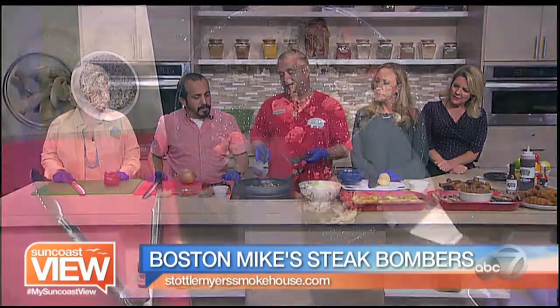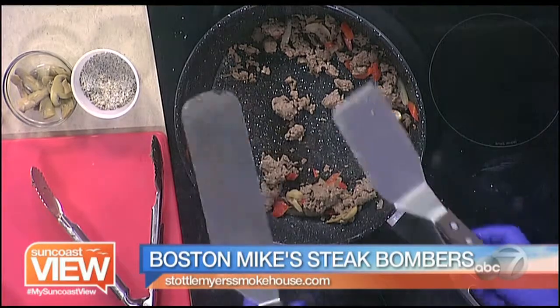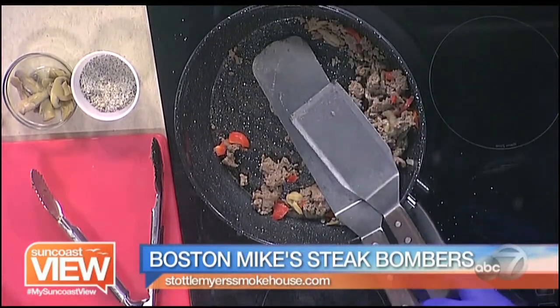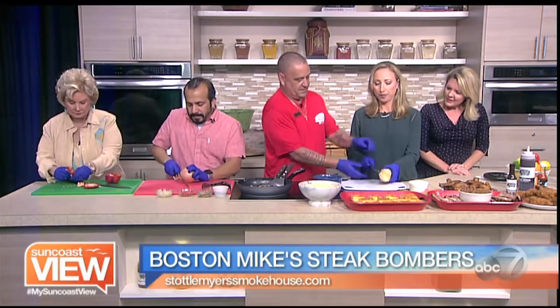We're gonna do a steak bomber. We start off with some nice shaved ribeye that we take off the bone at the shop and shave it on the slicer to make it fine. Then we toss it in a skillet — or on the flat top at the shop. We also have some peppers which we slice on the side, and we cross-cut the onion. The bread we just give a little slice down the middle.